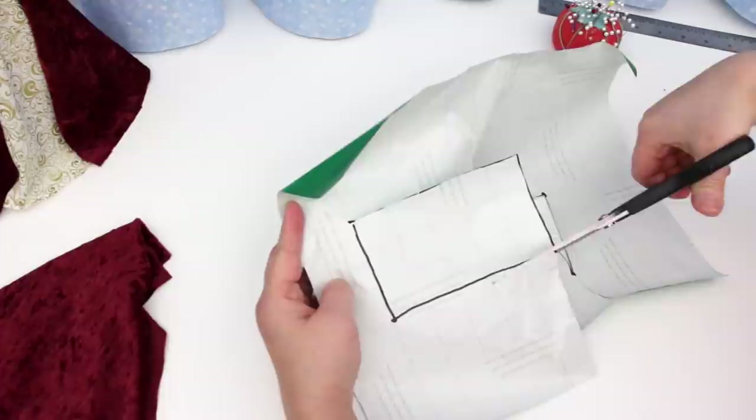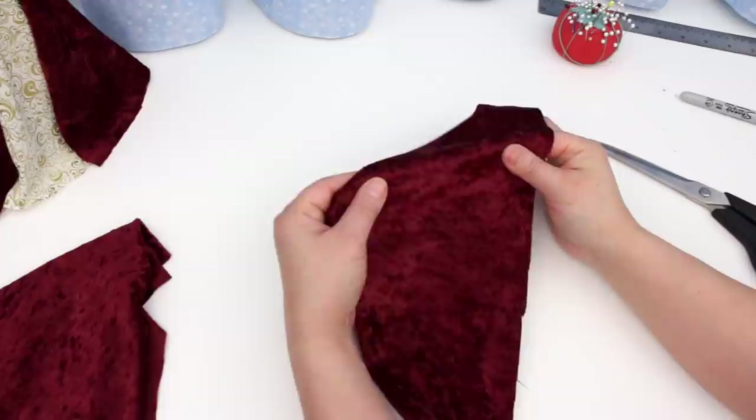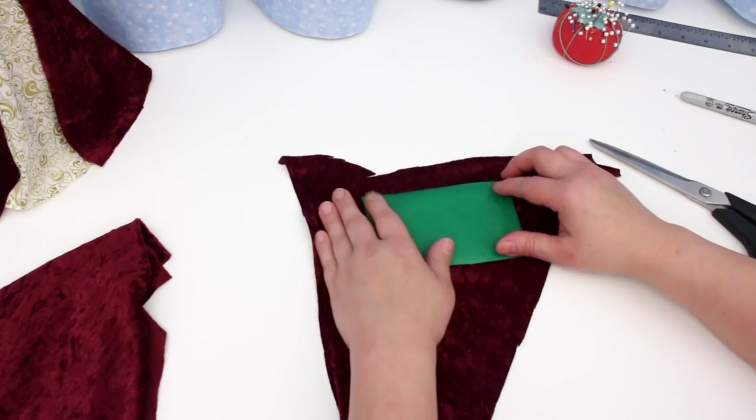I'll be using this pattern a lot. Before I pin it to the fabric I need to check which way the fabric stretches. This fabric stretches really well this way, but not so much this way. The pattern has to lay on the fabric like this. Pin it and cut.